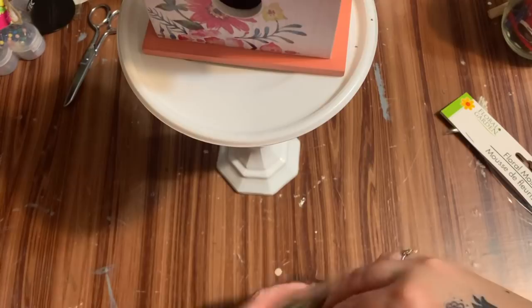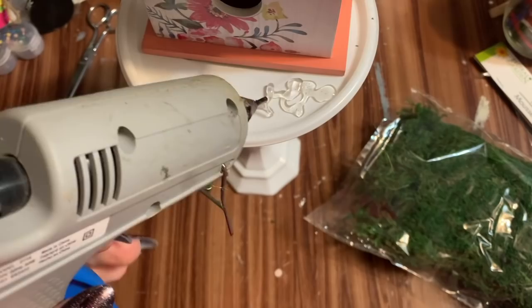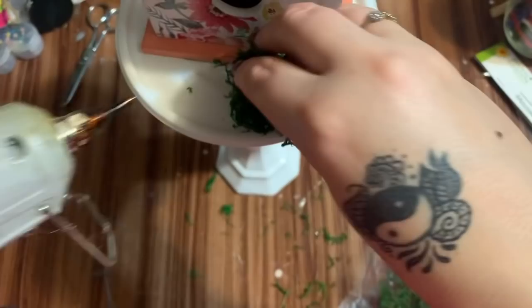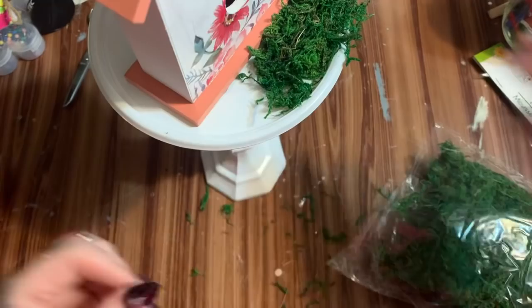This moss can fly everywhere — so if you want, what you can do, and I've done this in a previous video, is take it and put a little bit into a bowl, then use a spray bottle and just very lightly mist it with some water, just enough to help kind of hold the fuzziness down. I'm just putting a little bit here — I don't want to completely cover the bottom, trying to keep it off the bottom there.